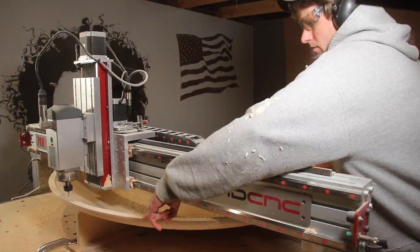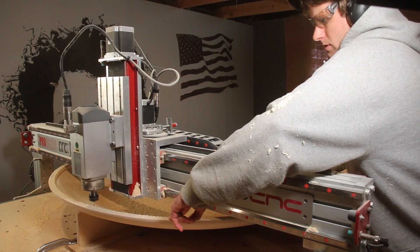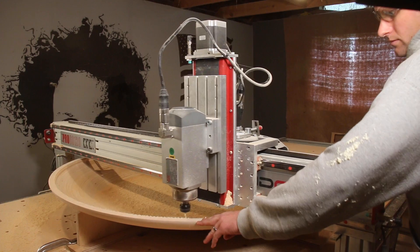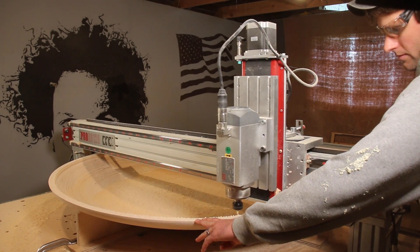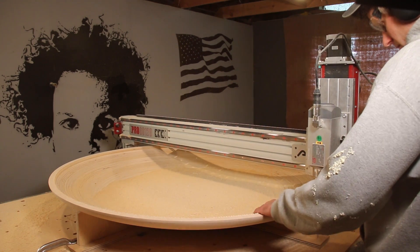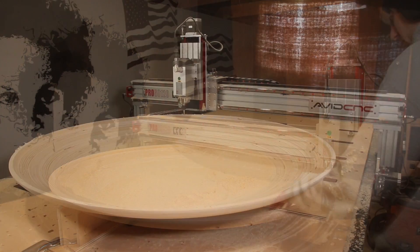On the very end of the run, it started chattering pretty bad on the areas between the jig supports. I think if I were to do this again, I might do the inside of the bowl first, when the material is thicker and has more support.